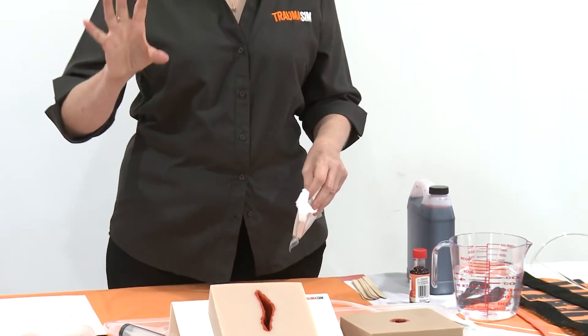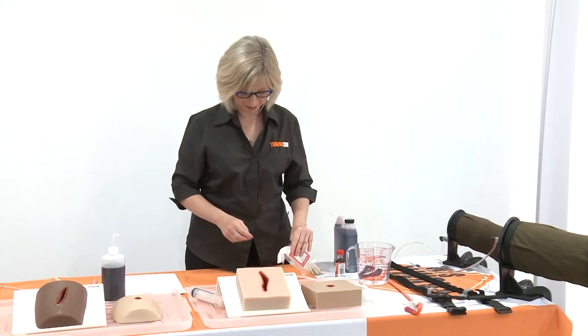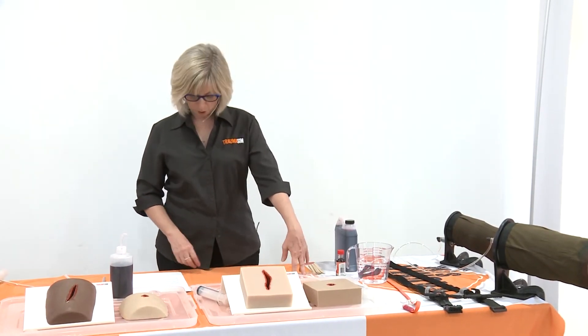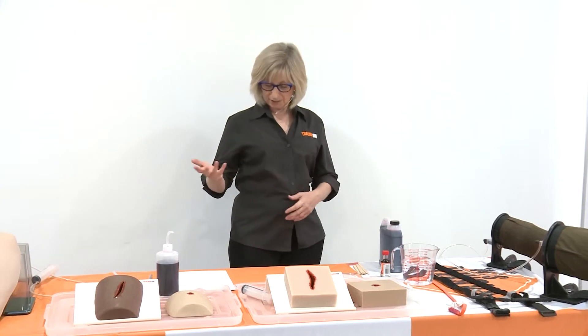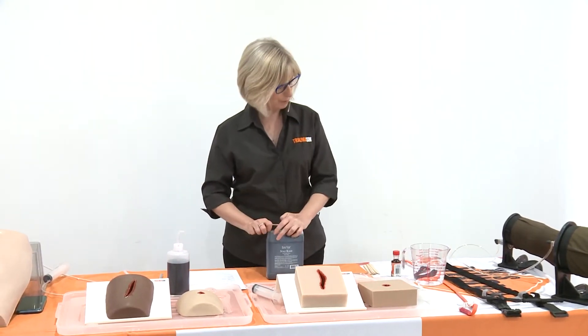You might want to show them what the real stuff looks like and then say, but for today we're going to use the training aid. Some scissors to cut that off so you're not wasting too much, gloves if you need it, and then we want some blood — the key component to what we're doing.